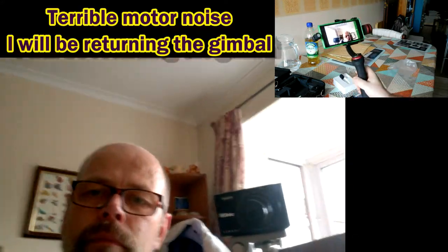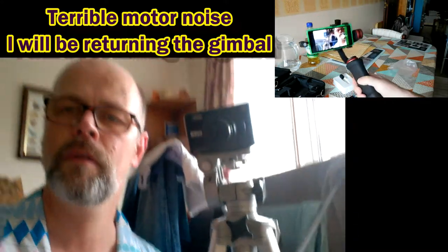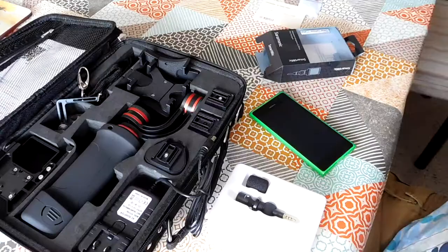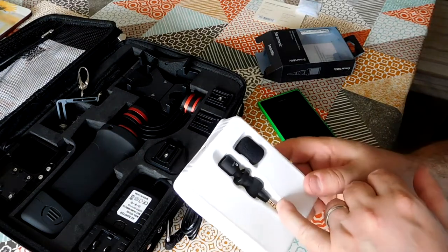This is me recording with the microphone in place. We'll go quiet a minute now, and I'll move the gimbal around a little bit so we can see if we can generate some motor noise. That should be enough.